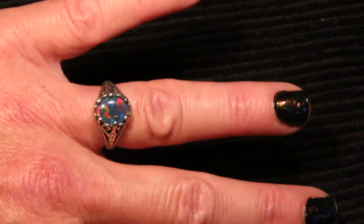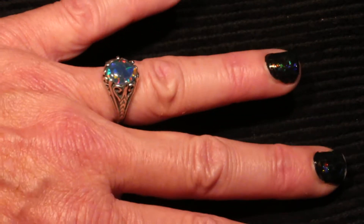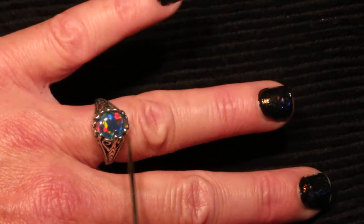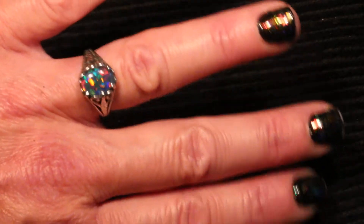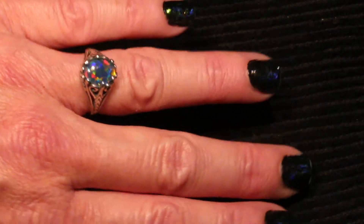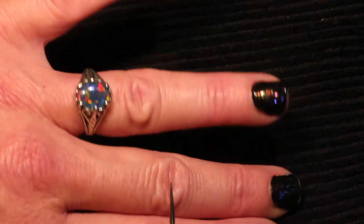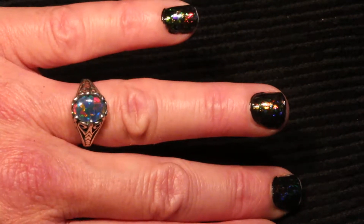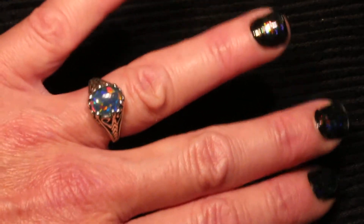In this video I want to show you this beautiful vintage style engagement ring on the hand, so you can see what size this 10 by 8 millimeter opal looks like on the hand. 10 by 8 is a really nice size for an engagement ring. The opal is large enough so that you can see all of its colors, yet it's not so big that it doesn't look right on the hand. It looks just right for an engagement ring.